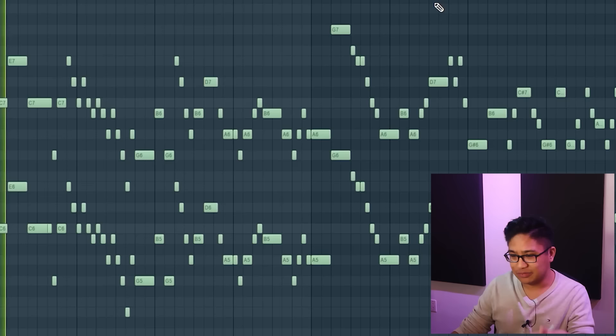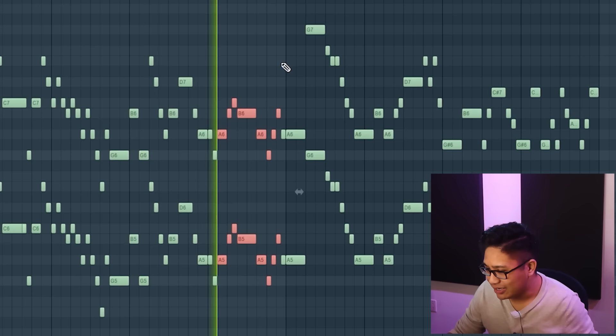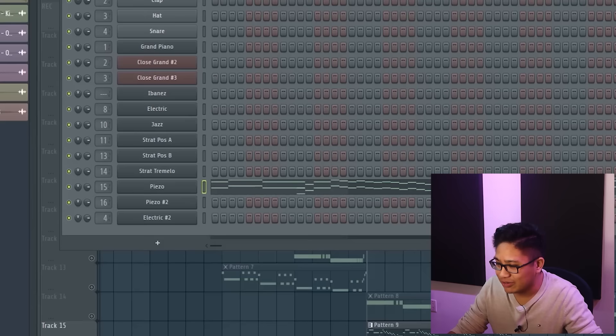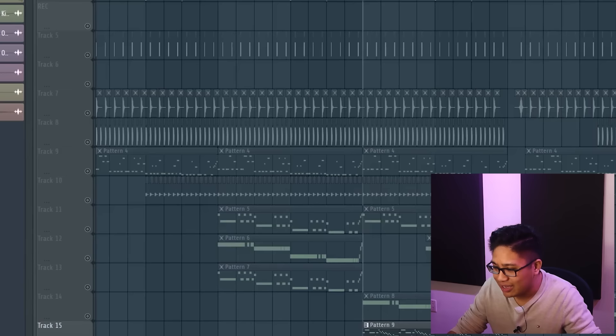So the problem with this melody is that there's no structure — it just sounds like you're riffing a bunch. Every bar is inconsistent to the next bar. Let's say we pick the first one and use this as our main motif, so we're going to have it repeat four times — similar to that — and then change the notes accordingly.